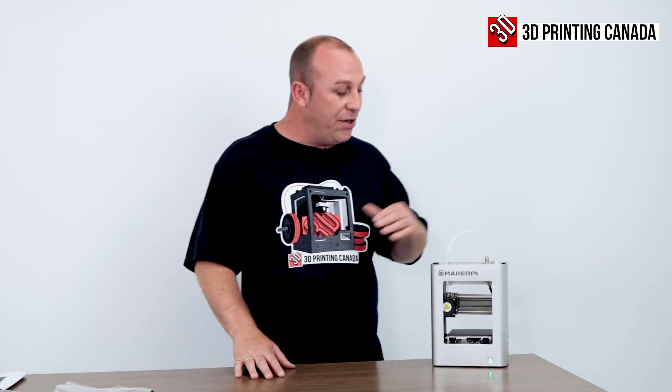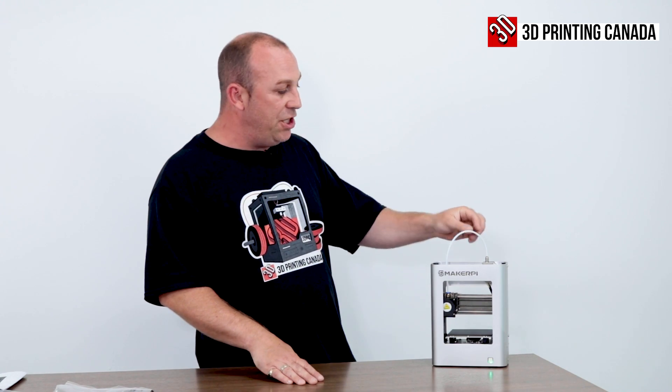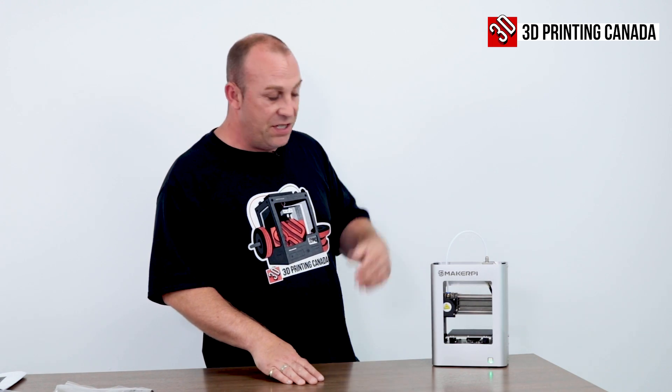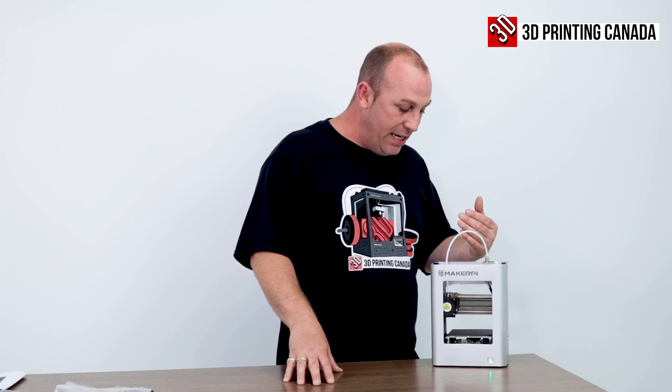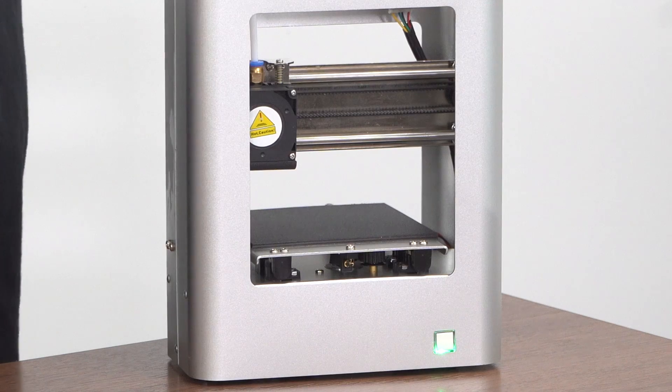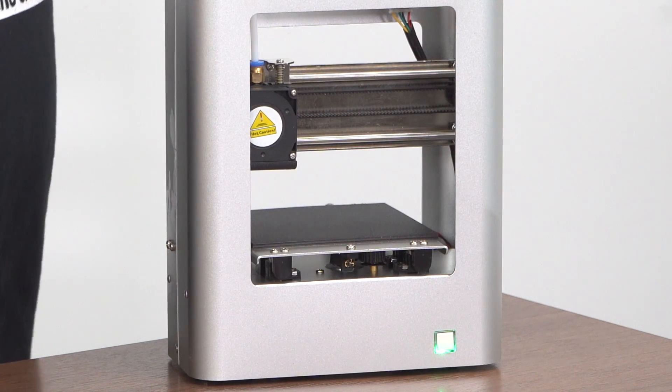Now that I've got the printer all assembled, which required just installing the Bowden tube, which is pretty straightforward as you all know. I have already run into a little bit of an issue. It's making a funny noise right now and binding on the axis.